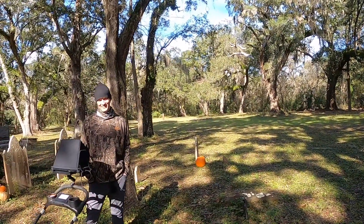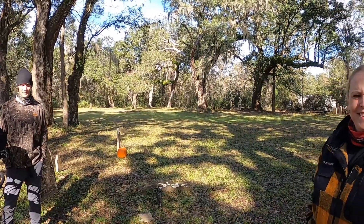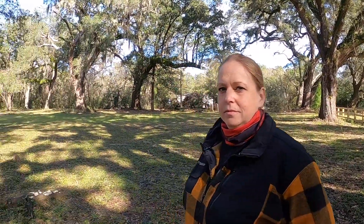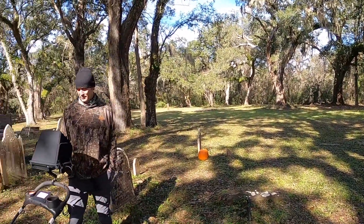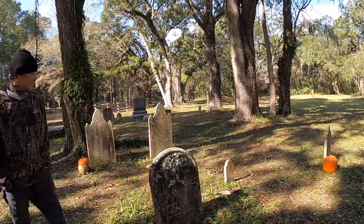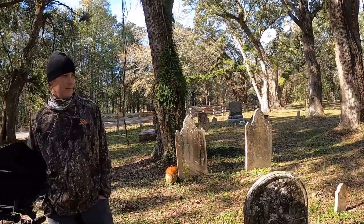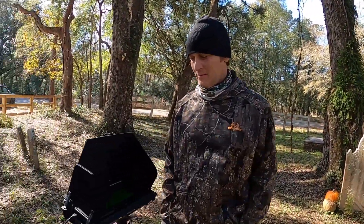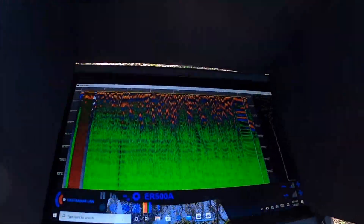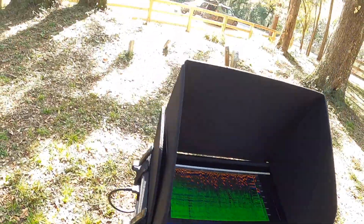Hey everyone, it's Heath and Kelly from History Seekers, and we are out in an old graveyard. Kelly always loves old graveyards — this one's really old. We're joined by our friend Matt. We are down near Charleston, and this area was originally built in the early 1700s. The British burned it during the American Revolution, it was rebuilt, then abandoned again in the Civil War. Matt's going to show us some stuff. We've got a GPR here that Matt's been kind enough to bring out, and we're going over some of these old graves.